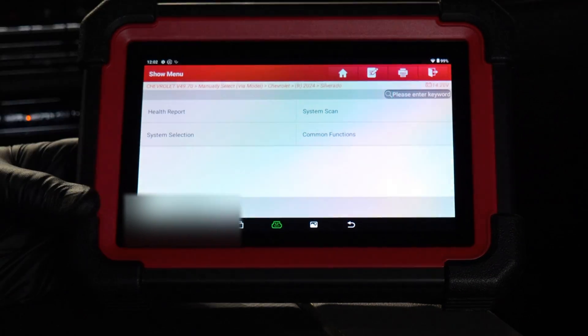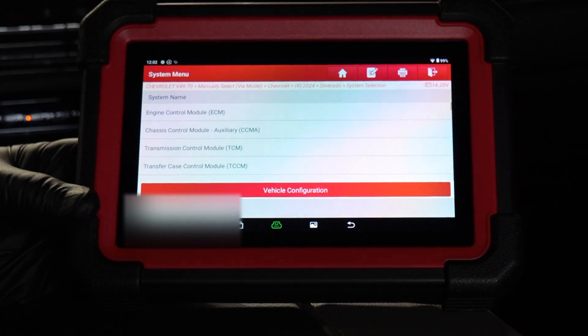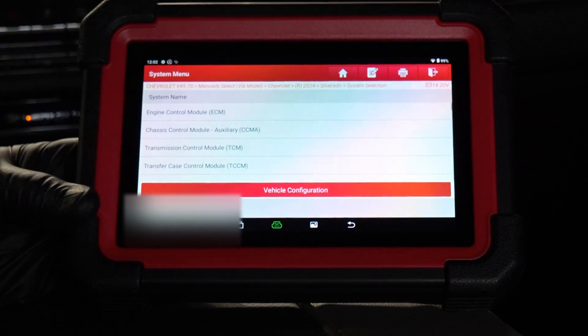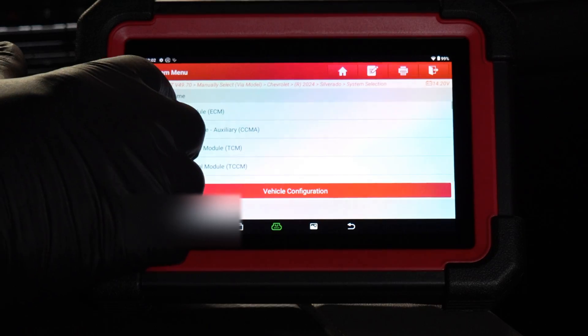Common functions are just common functions, but we're going to go into system selection. You can see we can get into the engine control module, chassis control module, transmission control module, T-case.